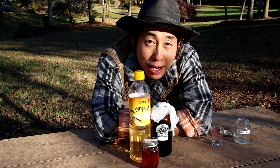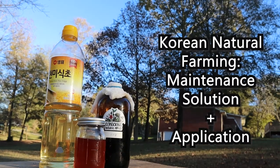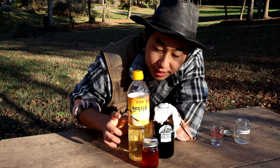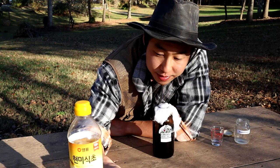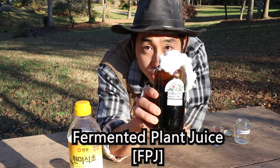In this video we're going to talk about maintenance solution and how we use this in Korean natural farming. Maintenance solution in Korean natural farming includes three natural inputs: brown rice vinegar, oriental herbal nutrients, and fermented plant juice.